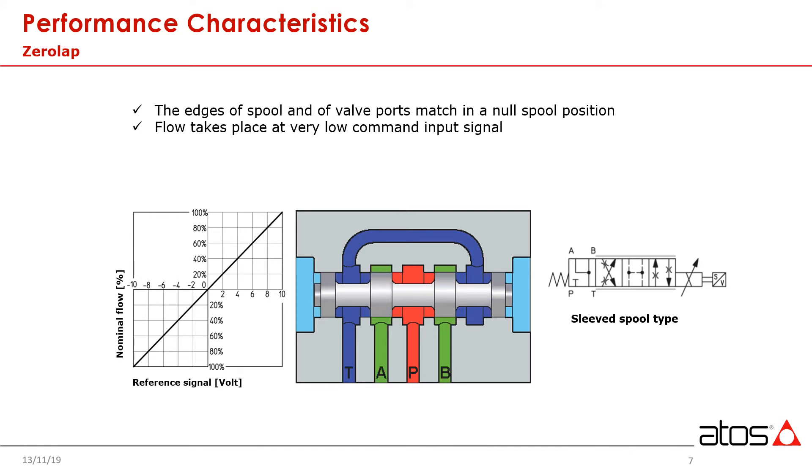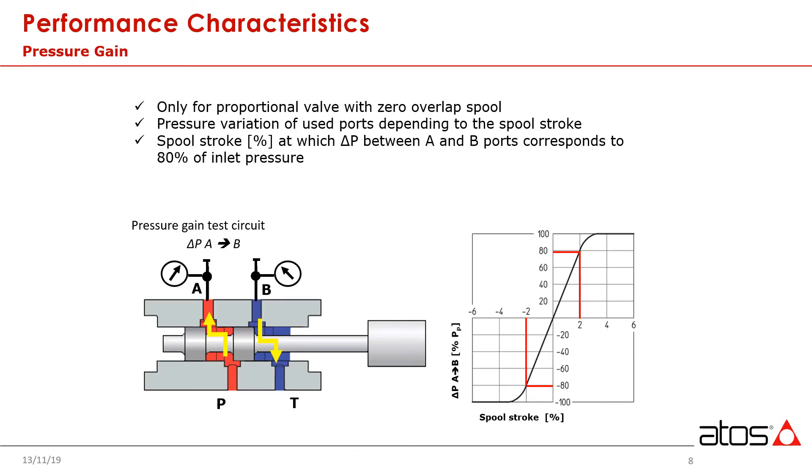One of the first key features with servo valves is the spool flow characteristic. With servos, we refer to these spools usually as zero-lap. A common notion when discussing closed-loop position control is that a valve simply opens, an actuator moves to a desired position, and then the valve closes — this is not the case. Expanding on the idea of a zero-lap spool, we must now consider the concept of pressure gain. This is a measure of the rate of transition of pressure drop across a spool, and a high pressure gain means a more responsive system.